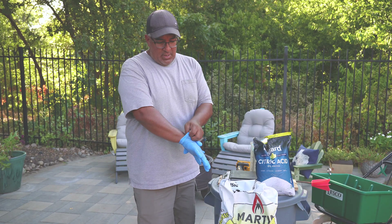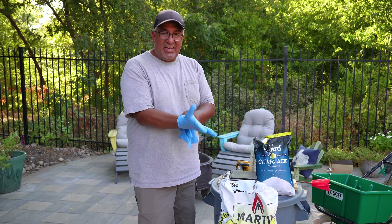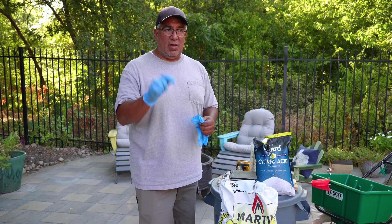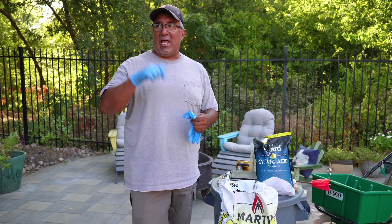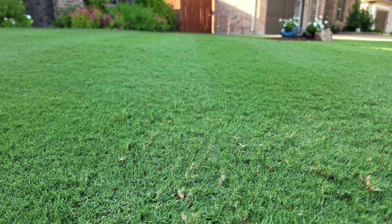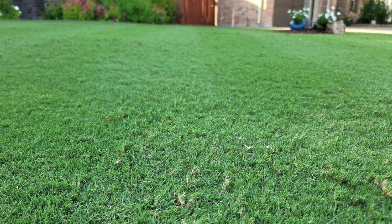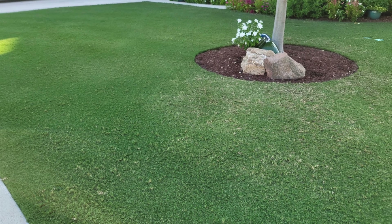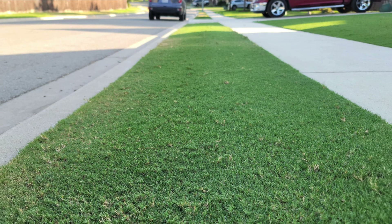My name is Jay — I really appreciate you guys watching. Before we get going, I think I should give you a quick update on what the lawn is looking like now, after last week's video where I beat up the lawn when I scarified it. This is what it's looking like now. Here are some shots of what it looked like after I was done scarifying.